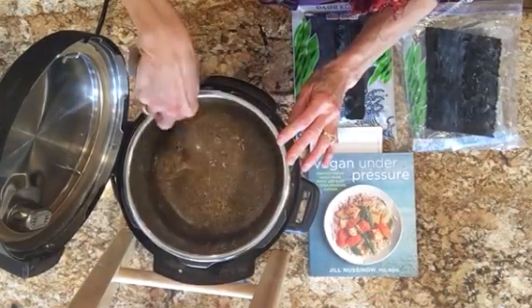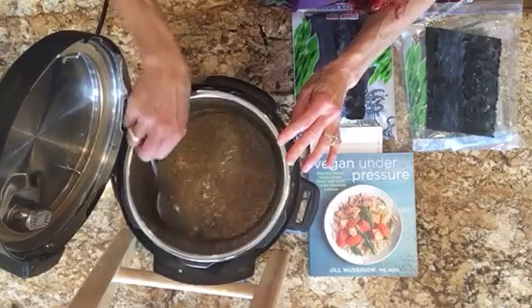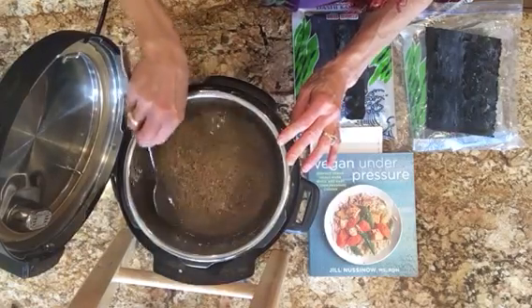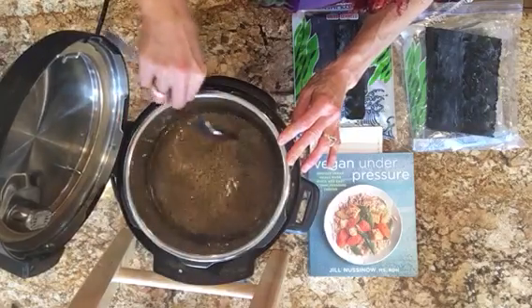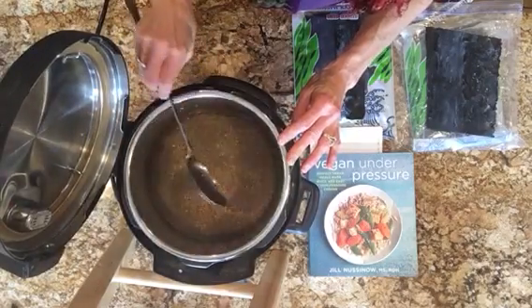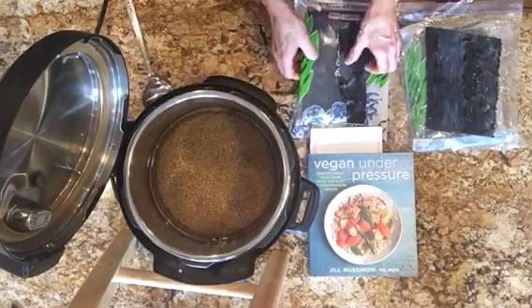I've taken two cups of just plain brown lentils. I've rinsed them in the sink one or two times, and then I've just poured them into my Instapot and added about double the water, and I am going to cook them in the Instapot. But I wanted to show you what I always add to this.